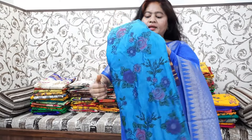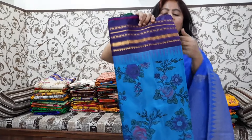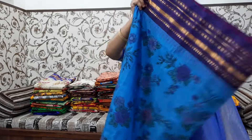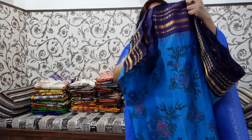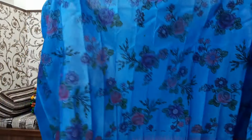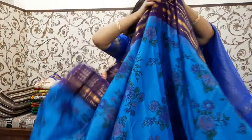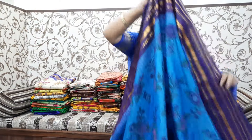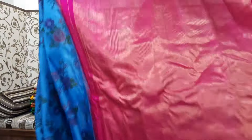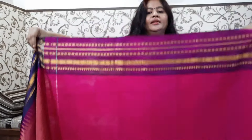Next is blue color — this is Ganga Jamuna style. One side is pink and one side is navy blue. The border is different. The border is pink. It is black — the border is nice. It has a light white. The blouse is pink.